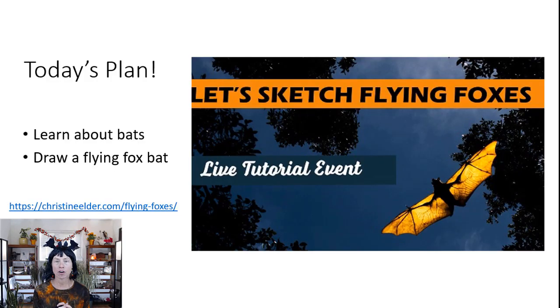The more you know about the subject you're drawing, the better. We're going to cover a little bit about bat anatomy, ecology, and behavior. Then we're going to go on to a sketching tutorial where we draw a bat together — particularly a flying fox, one of my favorite bats and one of the largest bats in the world, which lives in Asia.